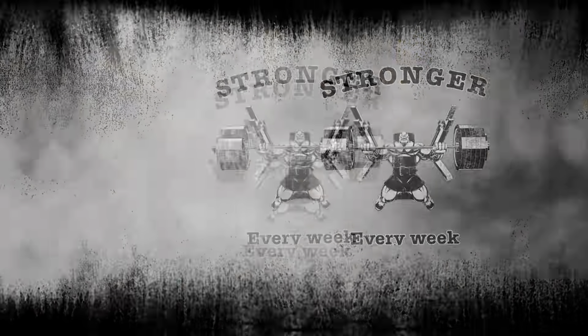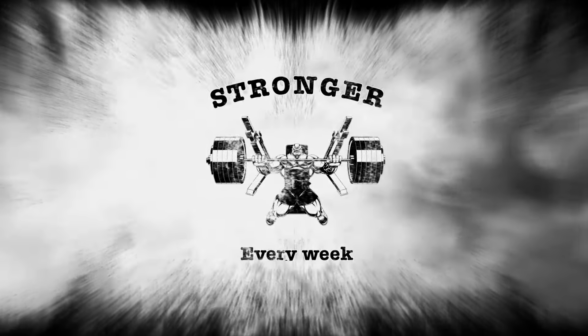I got two weeks of light benching, 10x10 with 205, off the chest, nice and smooth and easy.